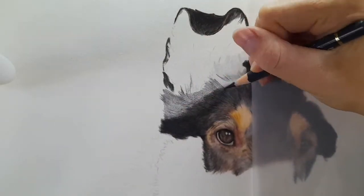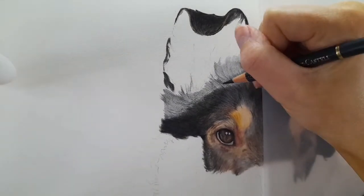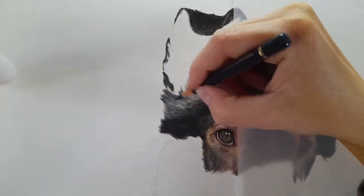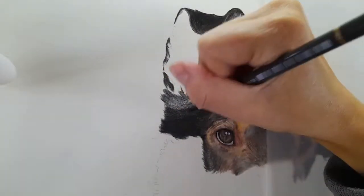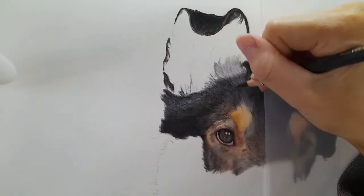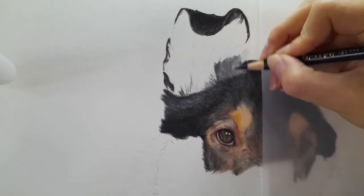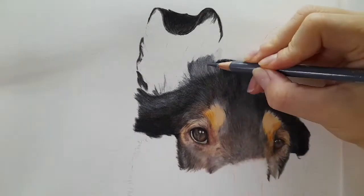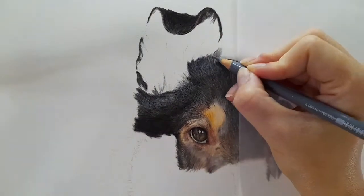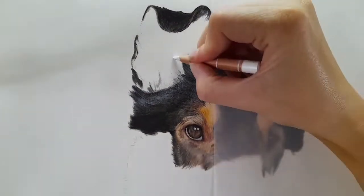I'm also making sure I'm mapping the fur that's connecting the head and the ear together. As we come to doing the inside of the ear, it's more skin-like than fur-like, so I want these fur lines to be more or less drawn in already. We will draw in extra fur lines as the skin work progresses, but having those general shapes and points of reference is really going to help build up the rest of the ear.